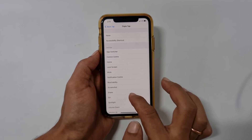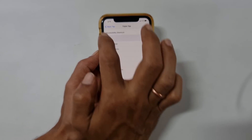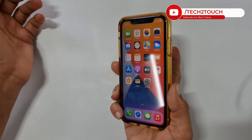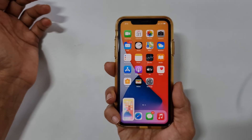From the list of options, select Screenshot. Now whenever you triple tap on the back, it will take the screenshot. Here is the demo. If you have opted for double tap to screenshot, then you need to double tap to take a screenshot.